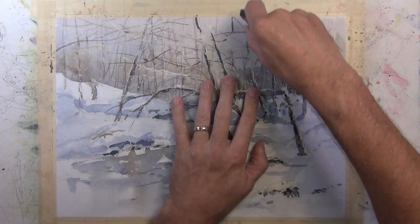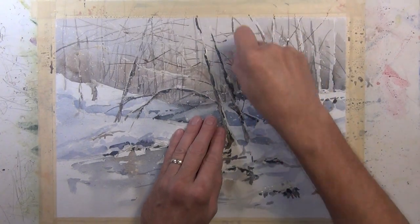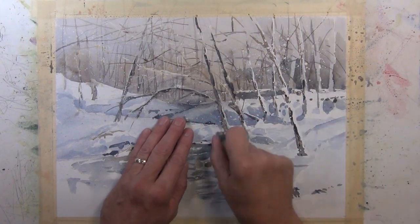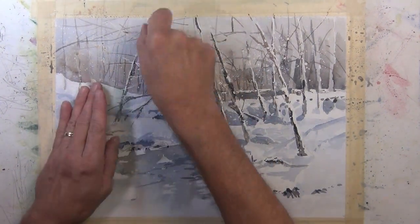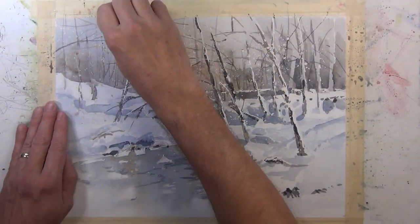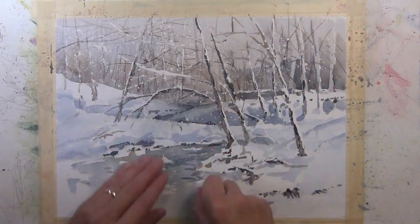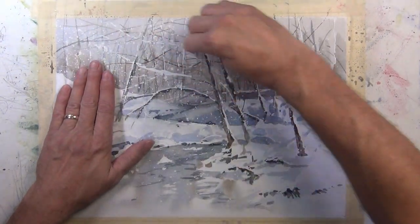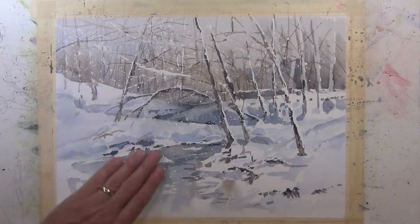I've reached the point where I'm ready to remove my masking fluid, so I have this pickup eraser and I'm just going to rub it across the paper and pick up all the masking fluid that I applied at the beginning. You can see as I do this, the white snowy texture starts to show and the snow that's laying on the trees is revealed — some of those whites positioned right next to very dark values along the length of the tree. Make sure when working with masking fluid that you let it completely dry before removal and never try to remove it when it's wet, or it'll make a mess of your paper. In these snowy scenes I wait until the end to remove it because I don't want to lose the snow texture I achieved by masking at the beginning.